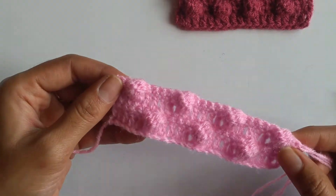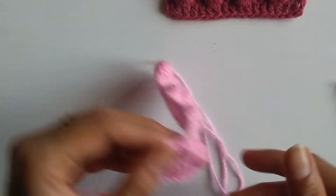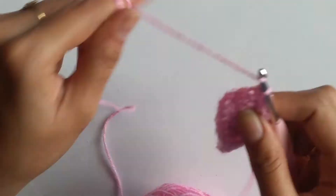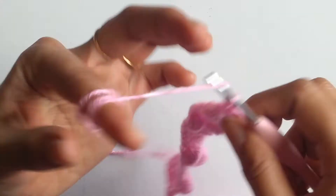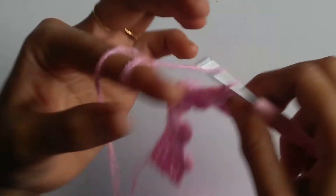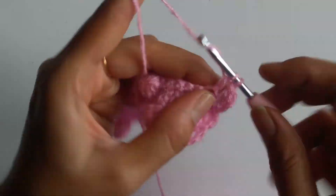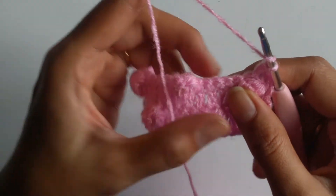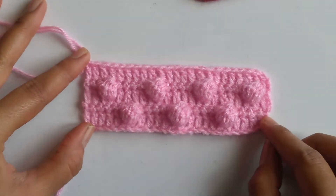As mentioned, the next row is a row of simple double crochets, so I chain 1 and turn my work. I work 2 double crochets on top of the 2 single crochets worked, then 1 double crochet on top of the balloon stitch, and again 5 double crochets on top of the 5 single crochets — just continue like this to the end of the row.